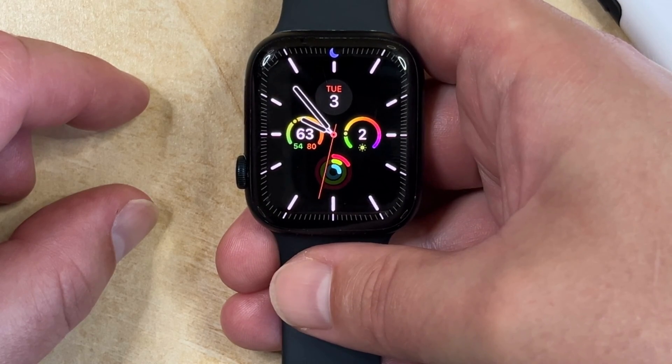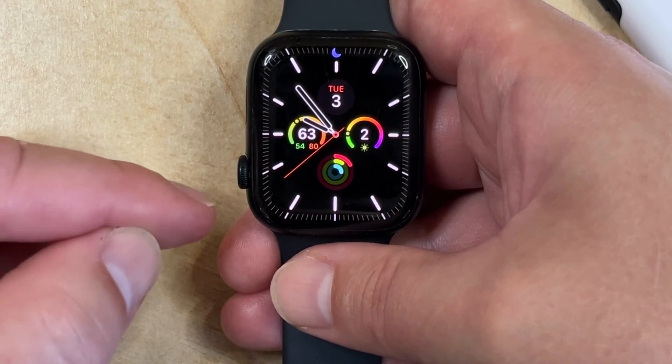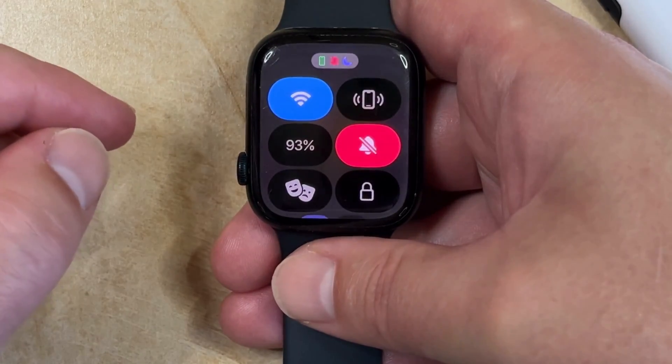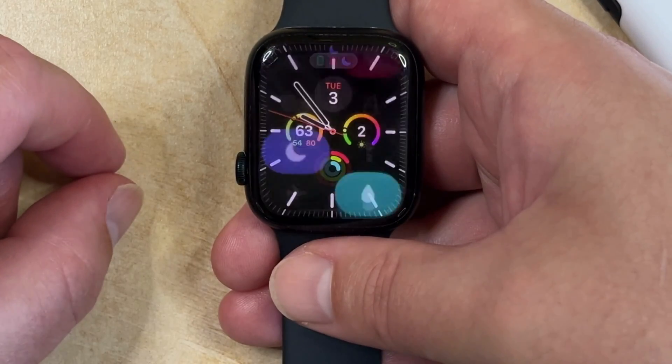If you would like to enable Water Lock on your Apple Watch in Watch OS X, then you simply need to press the side button on the side of the watch. Note that this is the button that's next to the crown. That's going to open the control center, and then you just need to swipe down and tap the water drop icon to enable Water Lock on your watch.